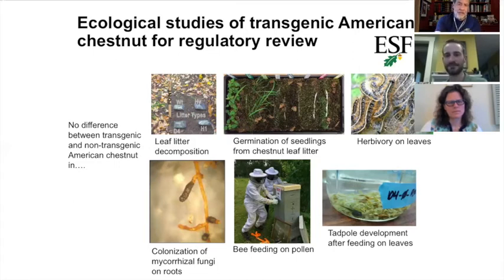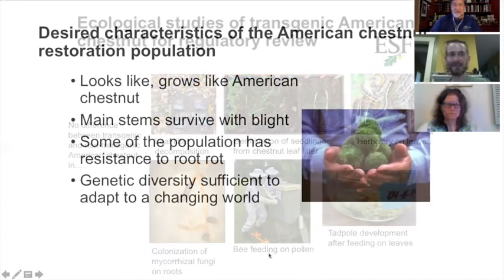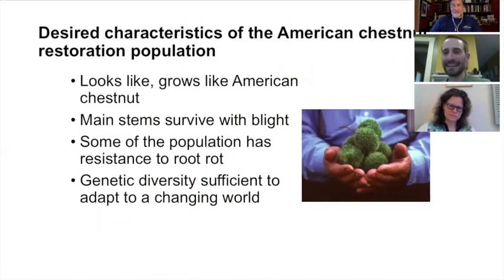These are all measures of the ecological function of the tree. What we're looking for in the end: we want trees that look like American chestnut, grow like American chestnut, where the main stems can survive with blight, some of the population has resistance to the second pathogen, and the trees are diverse enough to adapt to climate change.